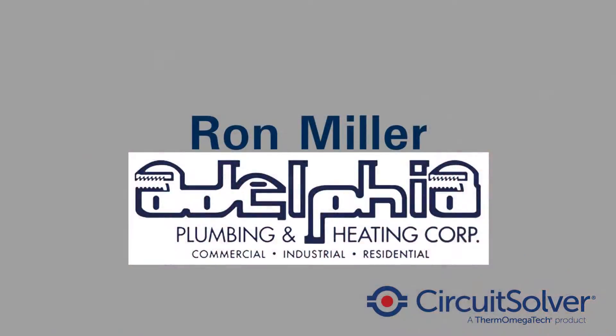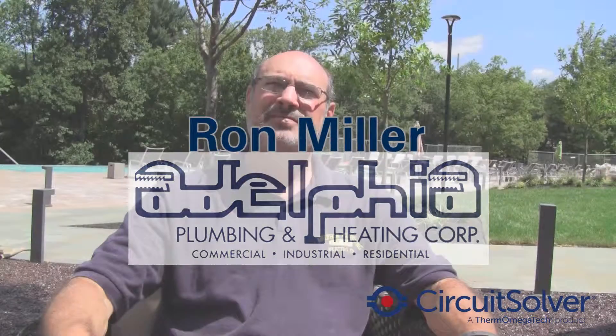We sat down with the plumbing designer, Ron Miller of Adelphia Plumbing, to discuss his experience with the Circuit Solver.